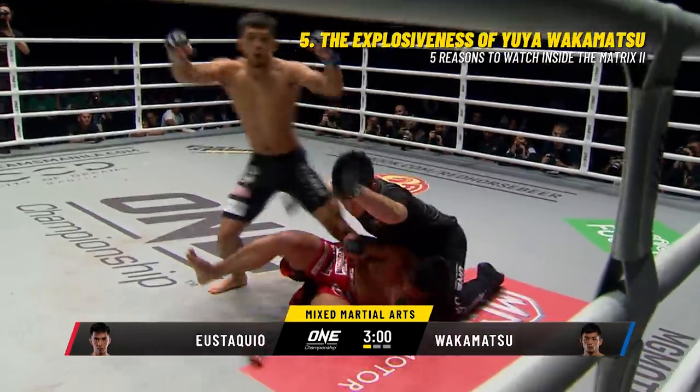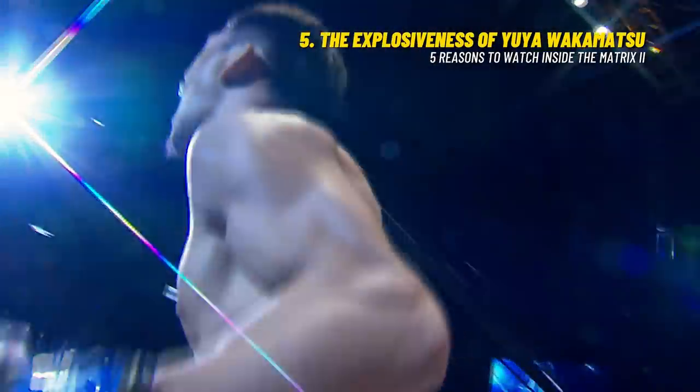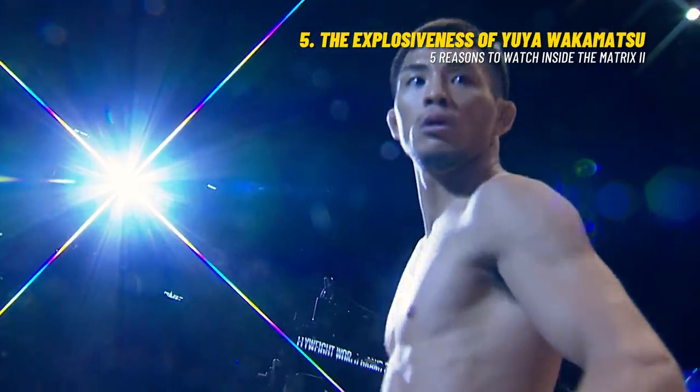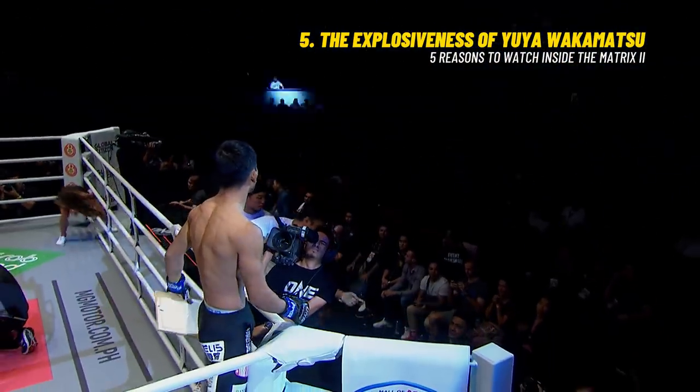This one's over — that is huge! He told you, you never know what Yuya Wakamatsu is gonna throw. And Jehei Yostakweo did not see that coming. Told you he was gonna throw that right hand though, Michael Cervelo. Yeah, you did, Mitch. You called it.